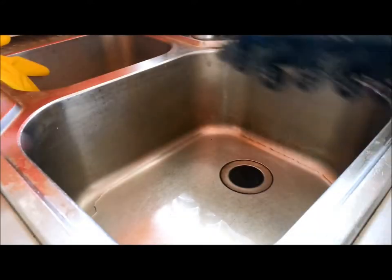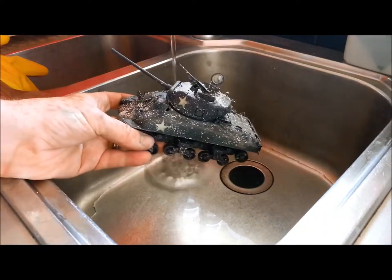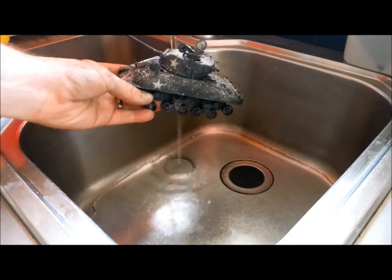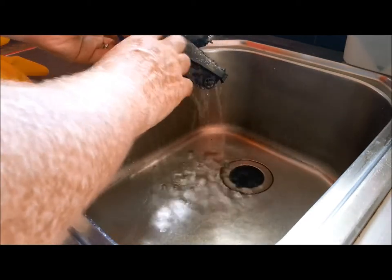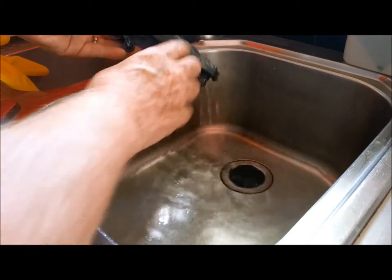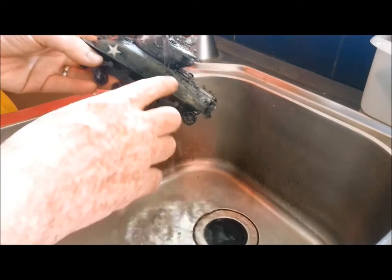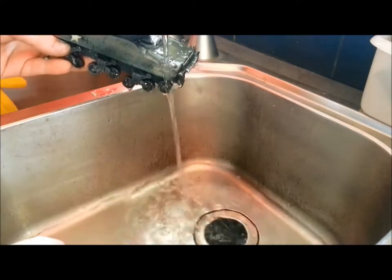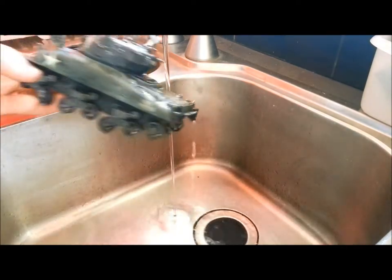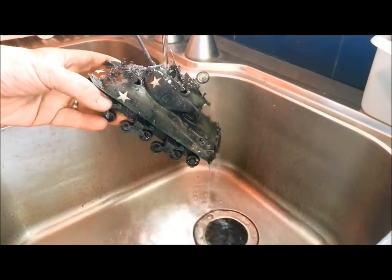Paint is dry. We need to get rid of all the salt, so do it in the sink. I recommend putting the plug in, in case any small pieces come off. And really, just with your finger — brush off the salt. Be careful of any details on your tank. And yeah, that's as complicated as it gets. I'll show you the results in just a sec.